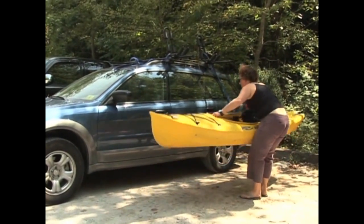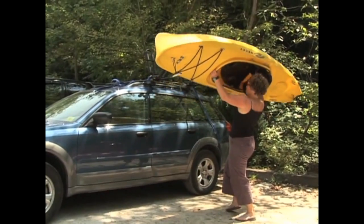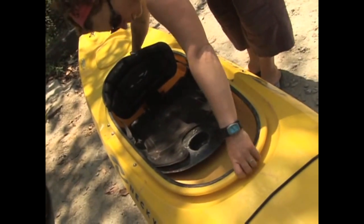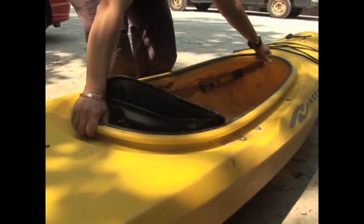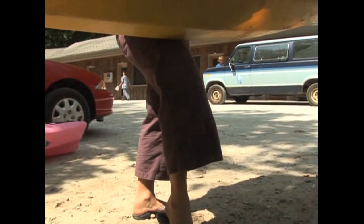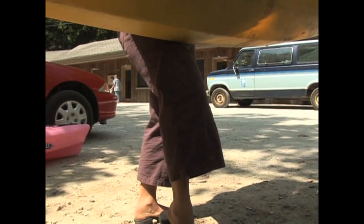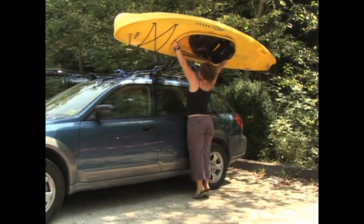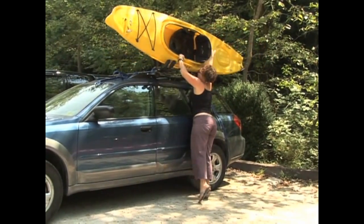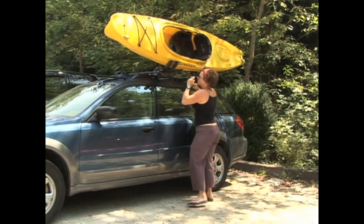With J-cradles, you'll have to lift your boat over your head to put the kayak in place. To do this, place one hand on the front of the cockpit and the other hand on the back. Bend your knees and lift the kayak up to thigh level, then bend one knee to support the boat. From here, lift the kayak over your head and place it on the cradles.